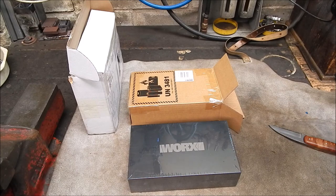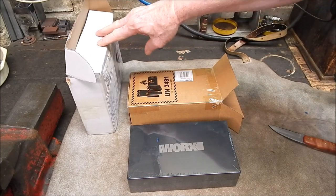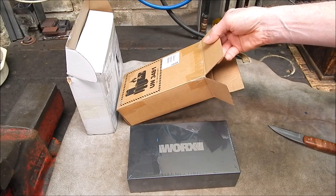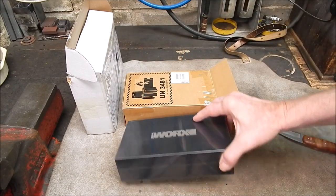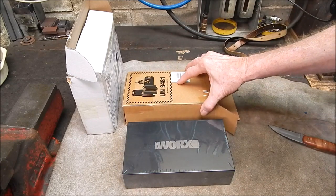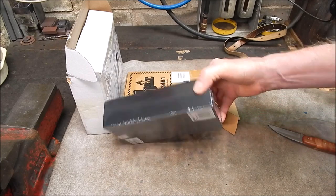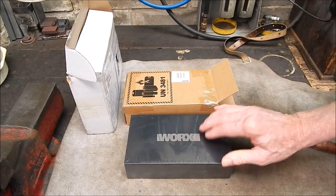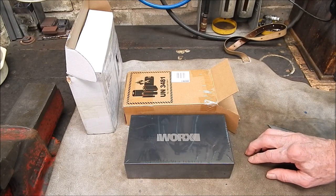I've got to say, it certainly comes well protected. This is the box it was delivered in, this is the box that was in that box, and this is the box that was in that box — so that's a lot of boxes. Now we'll get to the bottom of it and see what's actually in the box in the box that's in the box.